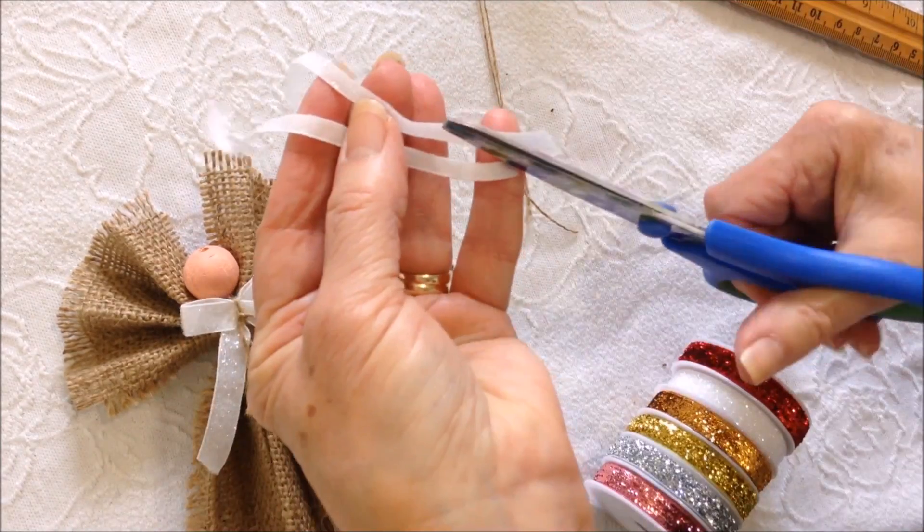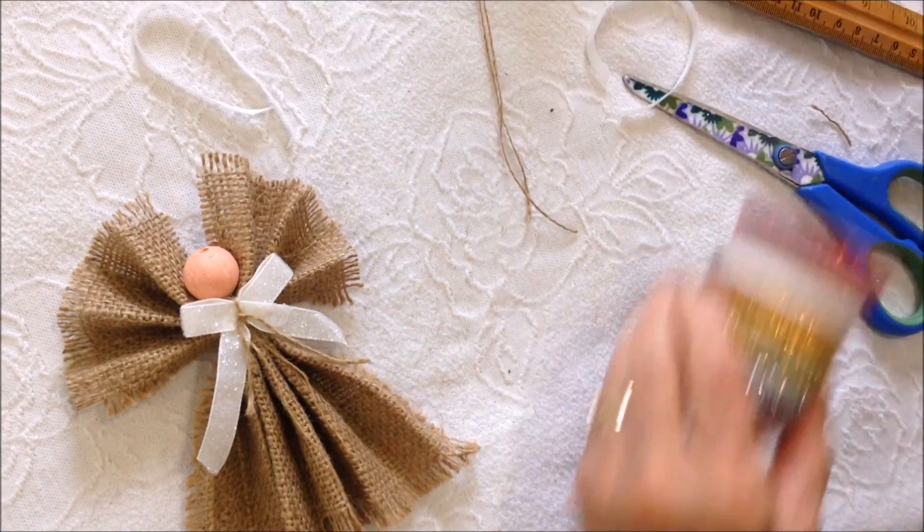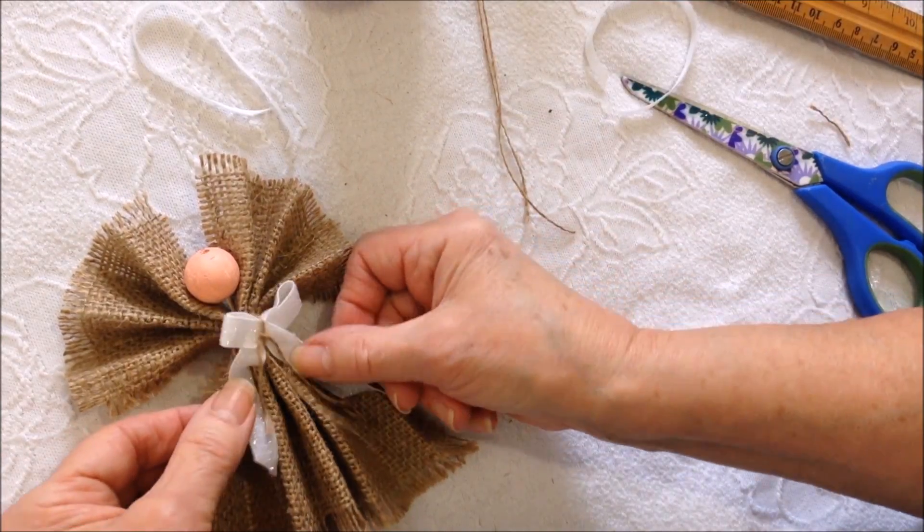Then I cut another length and cut it in half so that I would have a thinner piece to use as a hanger. Now I'm going to hot glue all these pieces together.